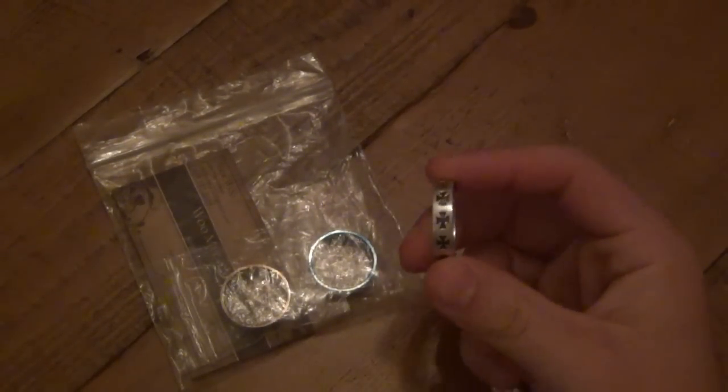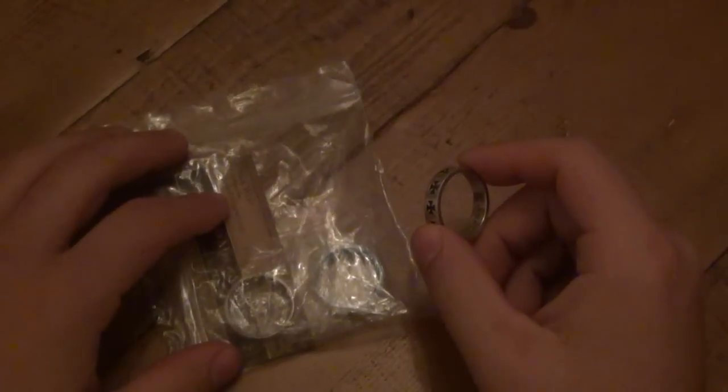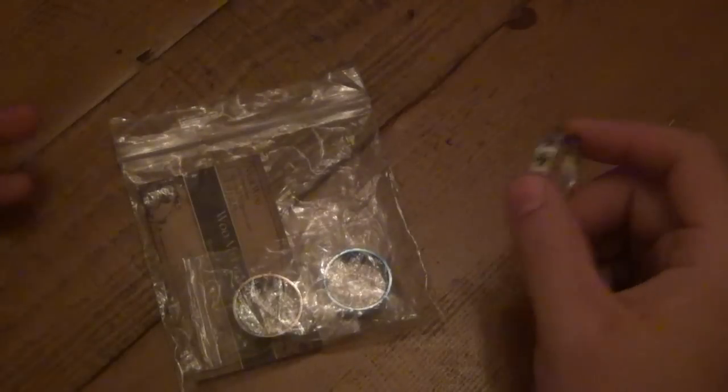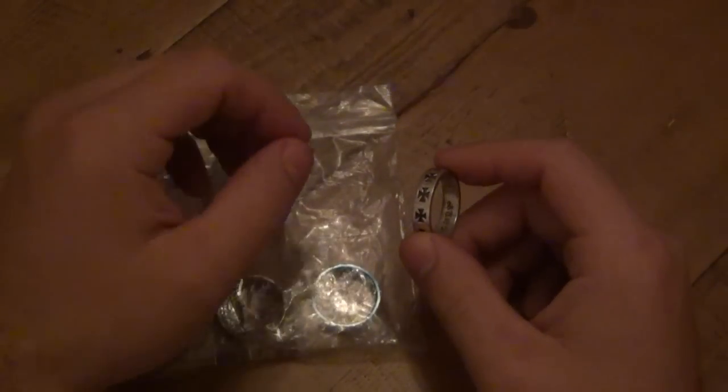The ring you see here is the only ring I ever actually wore. I'm not like a huge jewelry person. I don't have my ears pierced, no earrings or any other piercings. I do wear a watch occasionally.